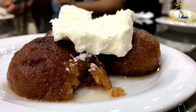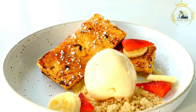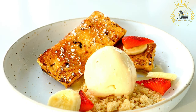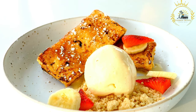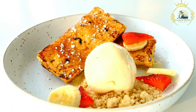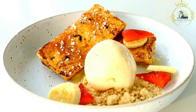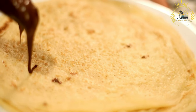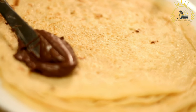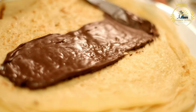Here's how to make sweet katayef. For the dough: 2 cups all-purpose flour, 2 teaspoons active dry yeast, 1 teaspoon sugar, 1 teaspoon baking powder, a pinch of salt, and 1.5 cups warm water. For the filling: 1 cup finely chopped nuts such as walnuts, pistachios, or almonds, one quarter cup sugar, and 1 teaspoon ground cinnamon. For cooking: oil for frying and 1 cup simple sugar syrup — sugar dissolved in water and boiled.